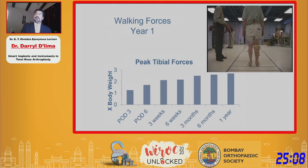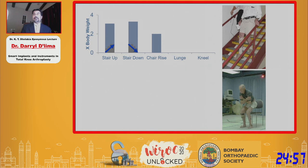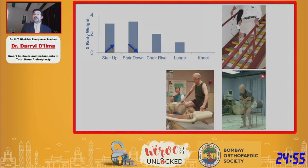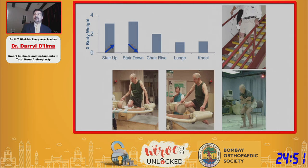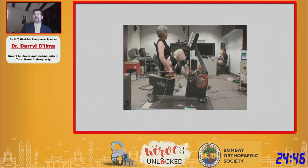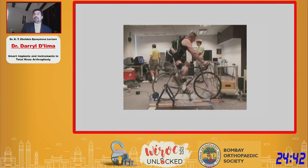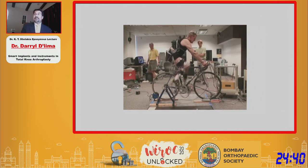We monitored knee forces over several years and found that they began to plateau by about six months. We looked at other common activities of daily living: climbing up and down stairs, getting up from a chair, deep flexion exercises like the lunge and even kneeling. We also looked at exercise equipment — stationary bike and even upright bikes in the laboratory, obviously heavily instrumented with force plates and motion analysis equipment.